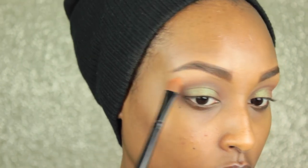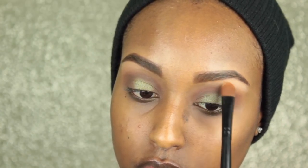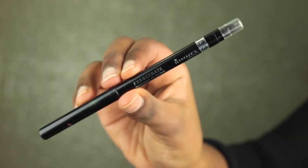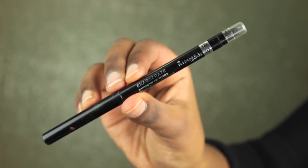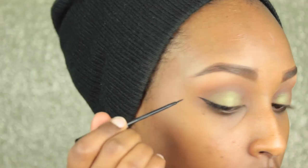Now I'm just doing the same with the other eye. I forgot to mention this, but I'm going in with Makeup Geek's Peach Smoothie and placing that onto my brow bone with a flat synthetic shader brush. Now I'm just tightlining my eyes with the Rimmel Exaggerate Waterproof Eye Definer, and then going in with my NYC Liquid Eyeliner in black.